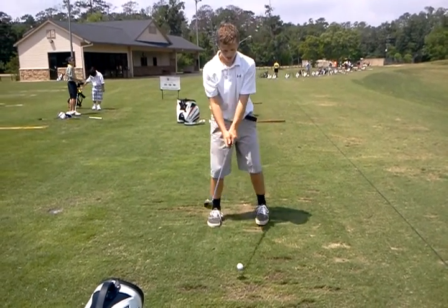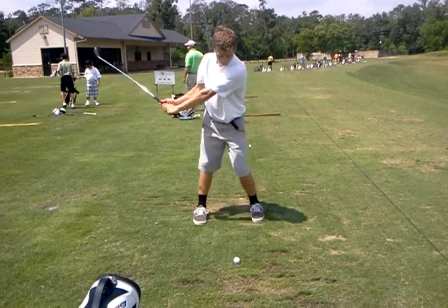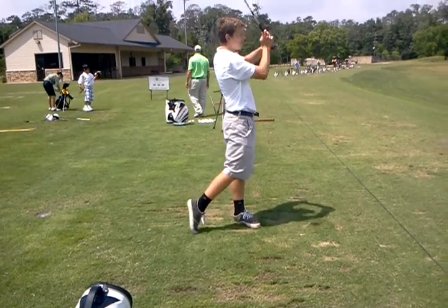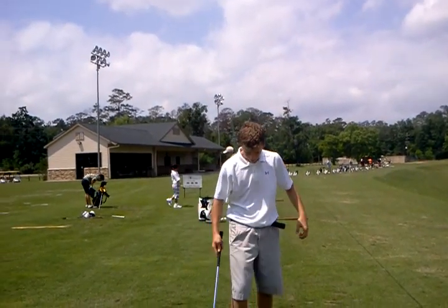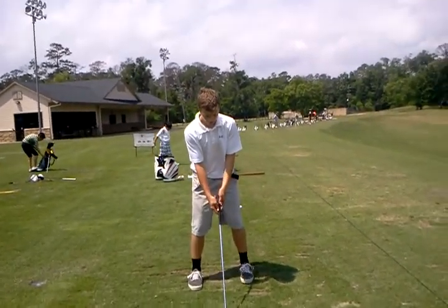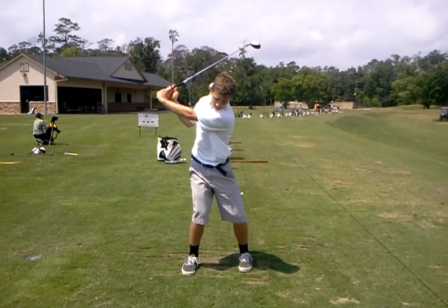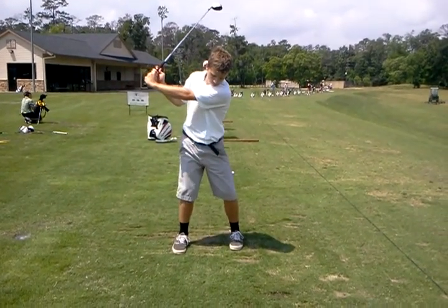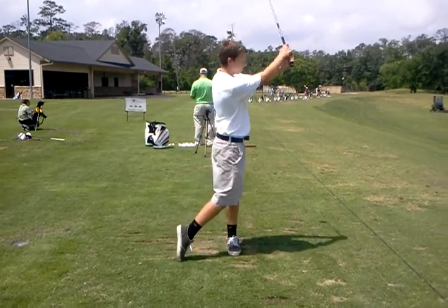So here's the thing — go ahead and set up with or without the ball, it doesn't matter. Go ahead and go to the coil, that's where we're turning. And then there's the bump — that's when the left knee goes, and then you pull the handle to the front, and then you finish.